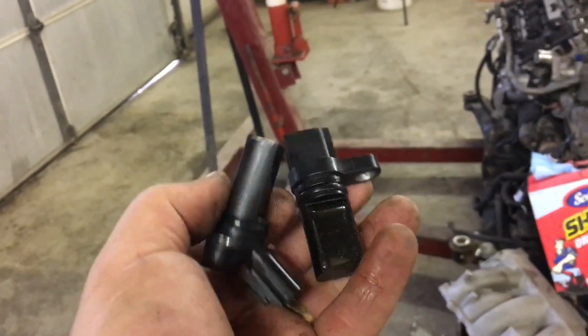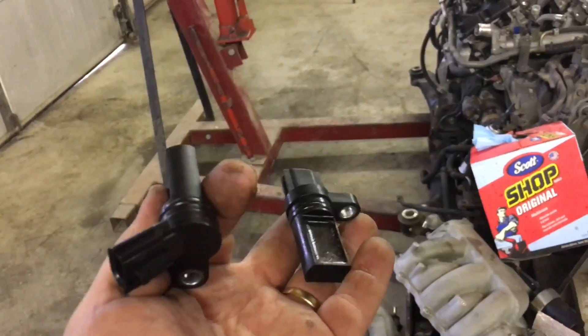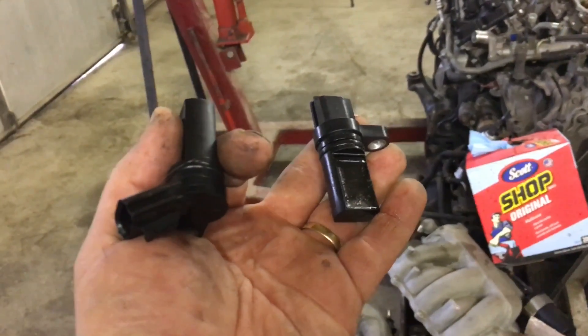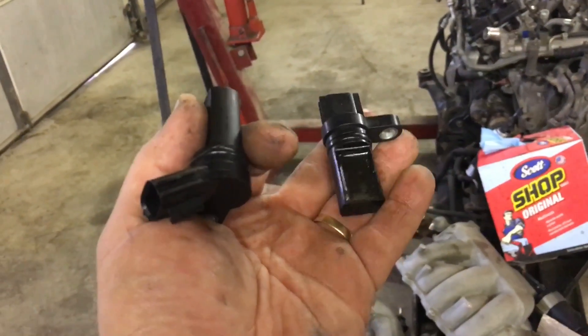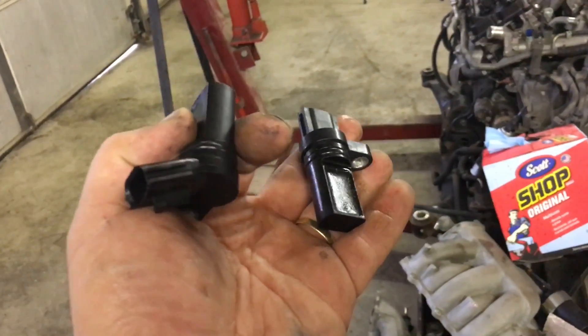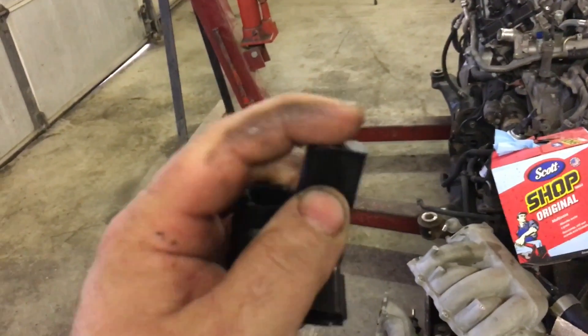These are the two camshaft sensors that are on the Nissan Murano. The one between my thumb and forefinger goes on the front of the motor facing the radiator. This other one goes on the back of the motor facing the firewall, and the way these work, they insert here.